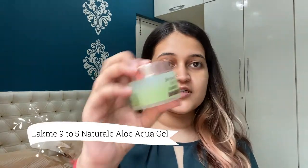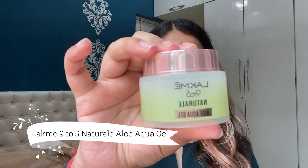I'm done applying my face serum, so moving on to the moisturiser. The moisturiser that I use is from Lakme which is the 9 to 5 Aloe Aqua Gel. Now I'm done applying my moisturiser.